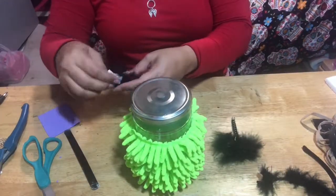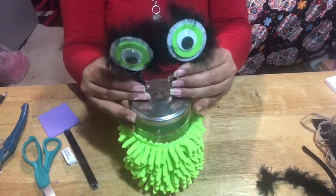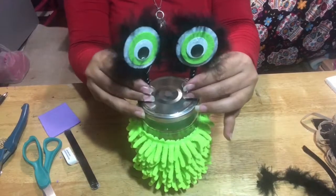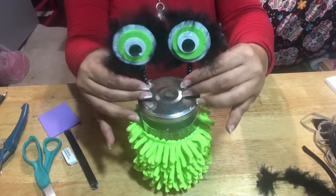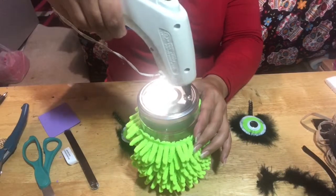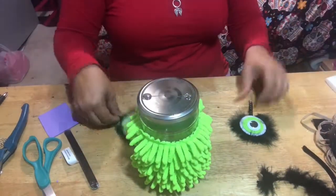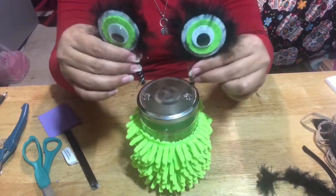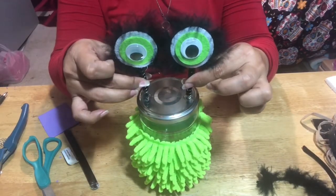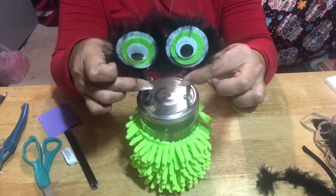Now you're going to want to start by placing the eyes on there. What I did is add just a dab — or a blob — of glue. I'm just checking to see where I want the eyes. Be generous with the amount because you are going to want to stick the eyes into the bead of glue. Just put a little bit of pressure so you can form a little bead inside the eyeballs.